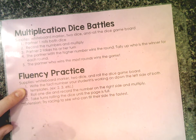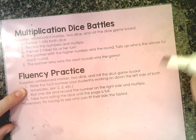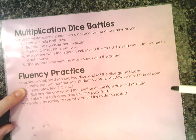For this one, you're going to write the fact number that your student is working on down the left side of both templates. Say, for example, that they're trying to pass off their threes right now — you'll write three all the way down, and I'll show you how to do that.